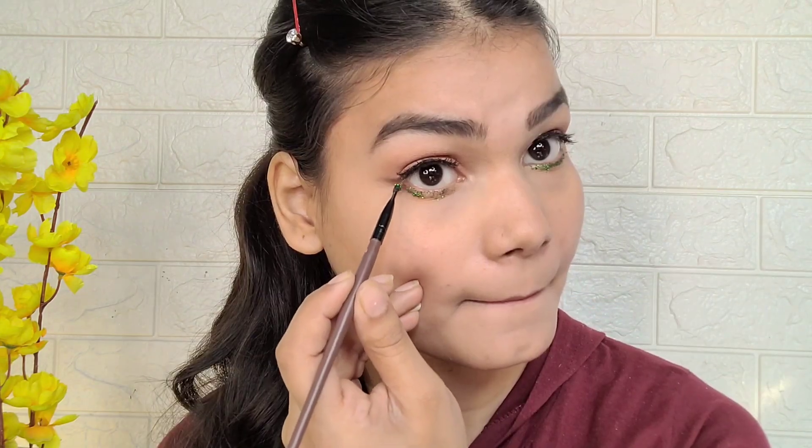I used Beauty Glazer Kai Shadow Palette and applied green glitter on the lower lash line. First I applied glitter glue, then the glitter on top - it worked out very well. I had done a little experiment with the green glitter and it worked great.